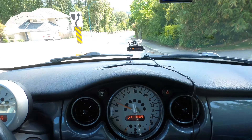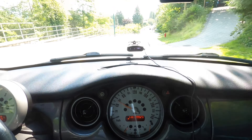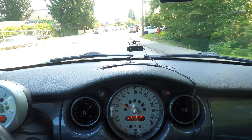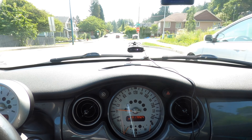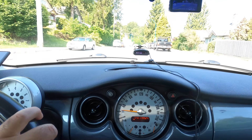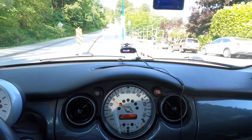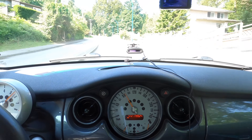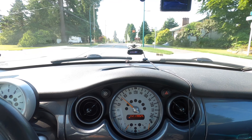Very happy with this big job and with the Mini ownership so far. I'm going to do a little uphill pull just for fun to hear the hard air intake and the supercharger noises. Thanks for watching — please subscribe if you haven't, I would appreciate it. Have a great day guys, thanks again, bye now.